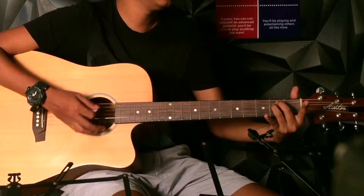You have to be very flexible with your right hand. Make sure you hit from six to one. One, two, three, four.